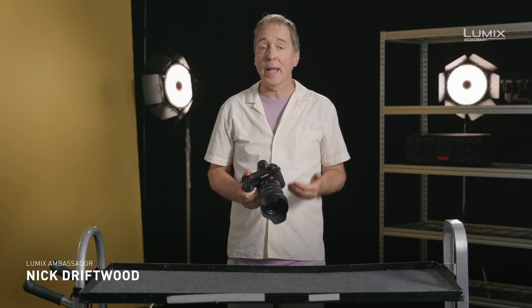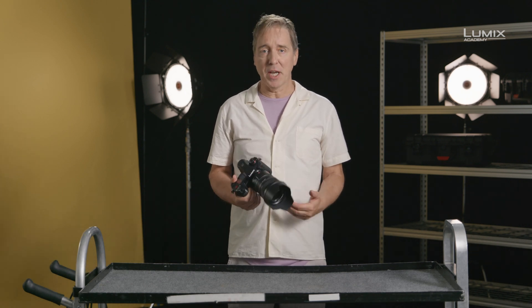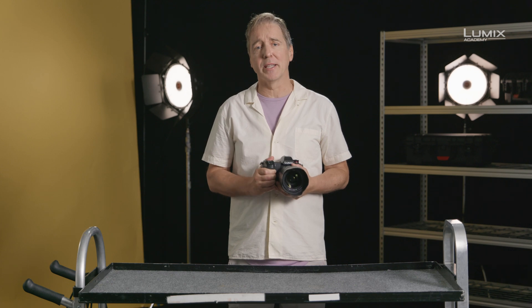I'm Nick Driftwood, Filmmaker and Lumix Ambassador. V-log and log footage in general is often really tricky to expose. There are a number of tools available to aid exposure in log.